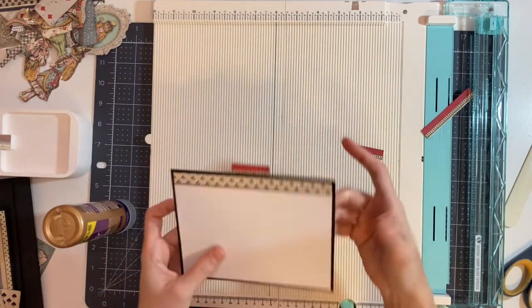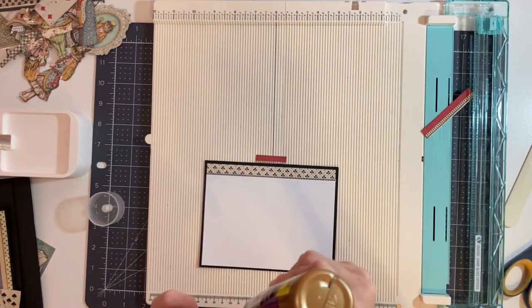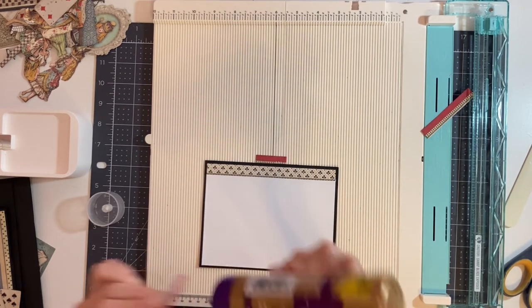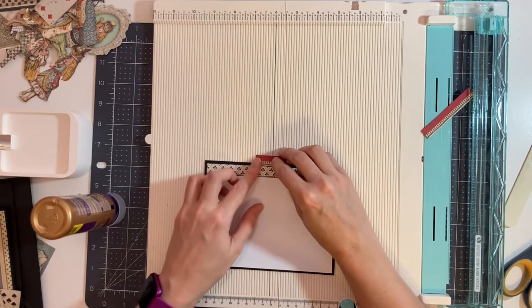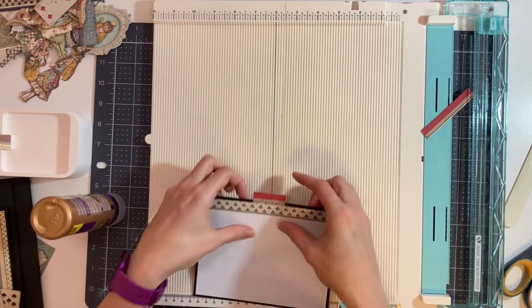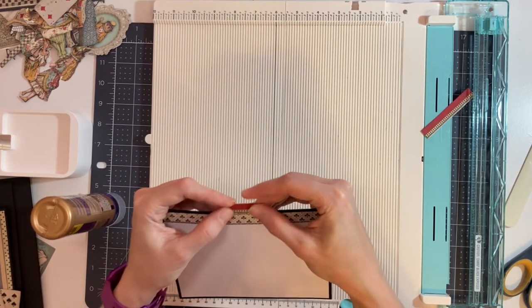I'm going to place this down even with the top of the card, then flip it over, take the second piece, put glue all over it, and attach it on the back side, making it even with the one on the front.